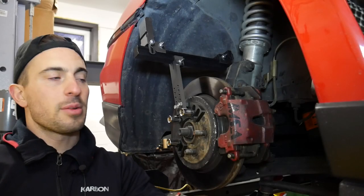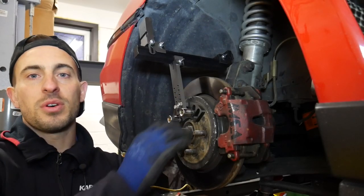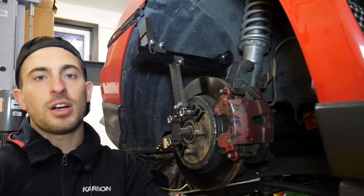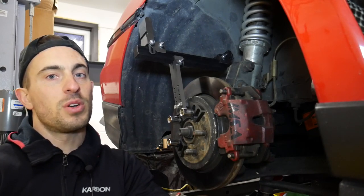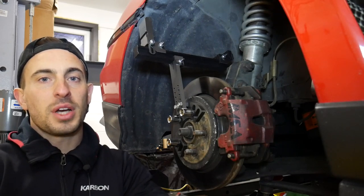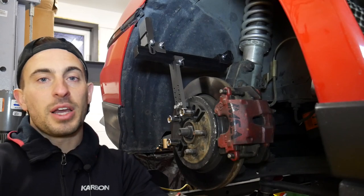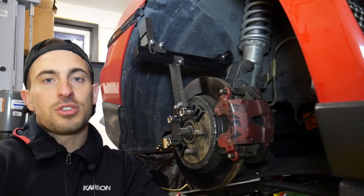Welcome back guys. In this video I'm going to be showing you guys this wheel fitment tool that I designed in order to take out the guesswork and expensive trial and error process in finding that perfect wheel fitment. I'm going to show you how to assemble this tool, use it, and if you're interested in buying your own just check out the link in the description down below.